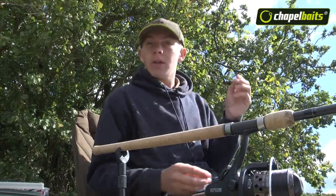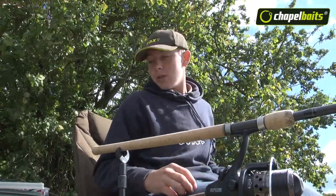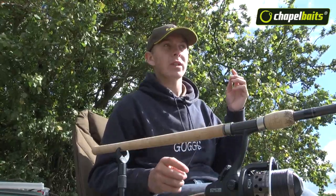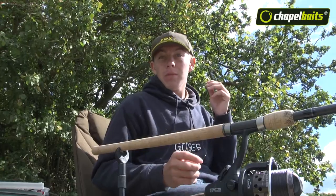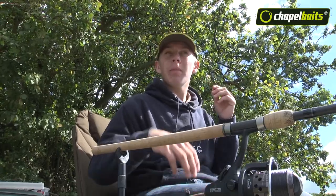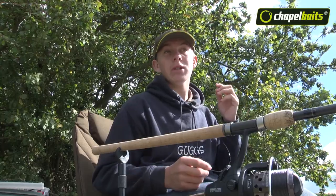The next thing you might like to take into consideration is the hook link length. A lot of anglers will probably start off with a hook link around 6 to 8 inches, which is all well and good. When the fish are more finicky and they're picking up baits a lot more delicately, a longer hook link will then come into its own.